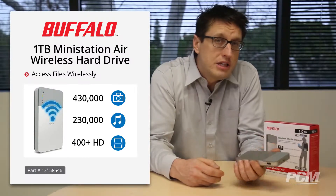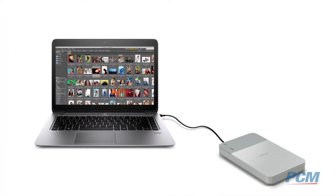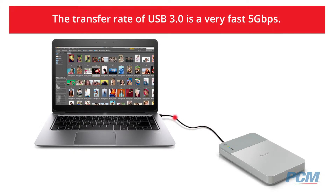Putting files onto the Mini Station Air can be done wirelessly, but you get much better speeds if you use the supplied USB 3.0 cable to transfer media from your computer onto the drive. The transfer rate of USB 3.0 is a very fast five gigabits per second.